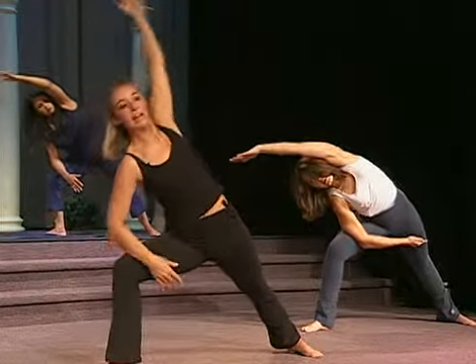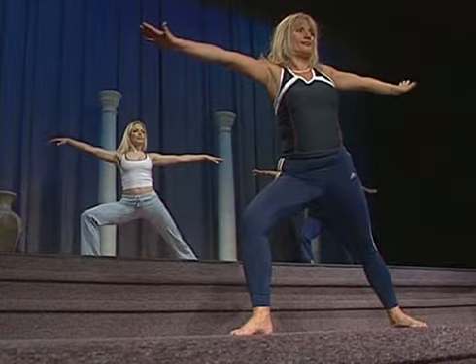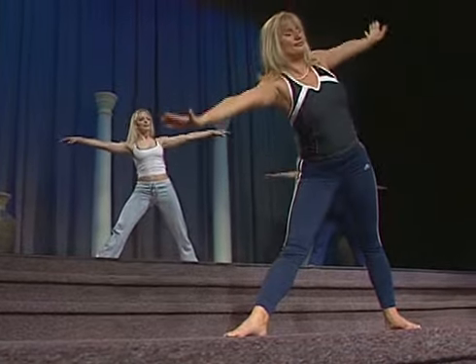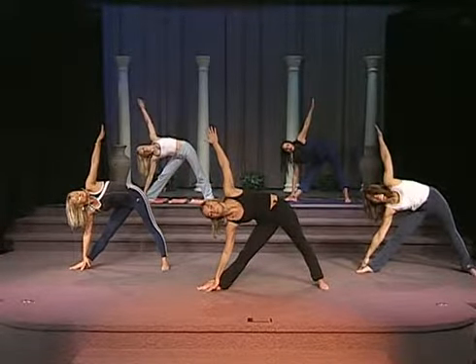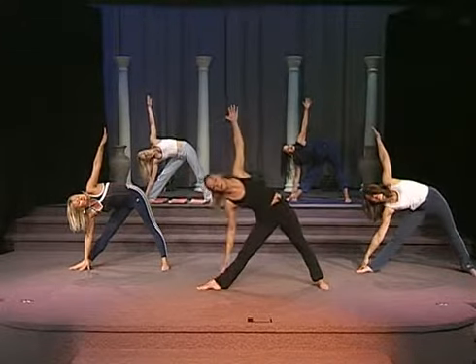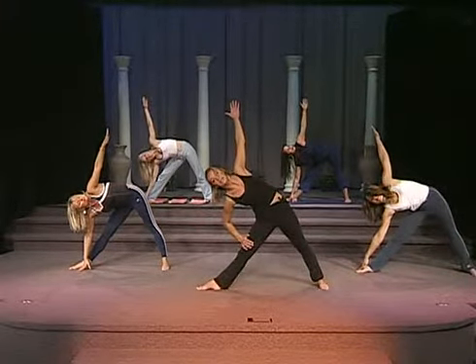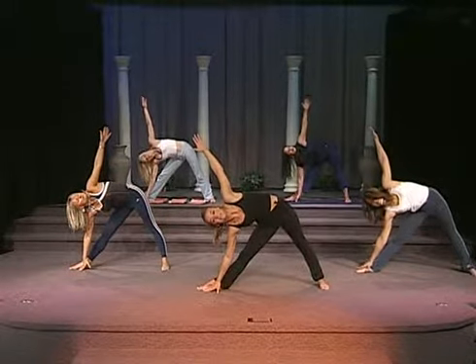And back to warrior. Now you're going to go into triangle. So you're going to straighten the leg, reach the right arm down towards the floor. Now if the flexibility doesn't allow you to do that, it is okay to start from either here, your shin, or reach all the way down to the floor.